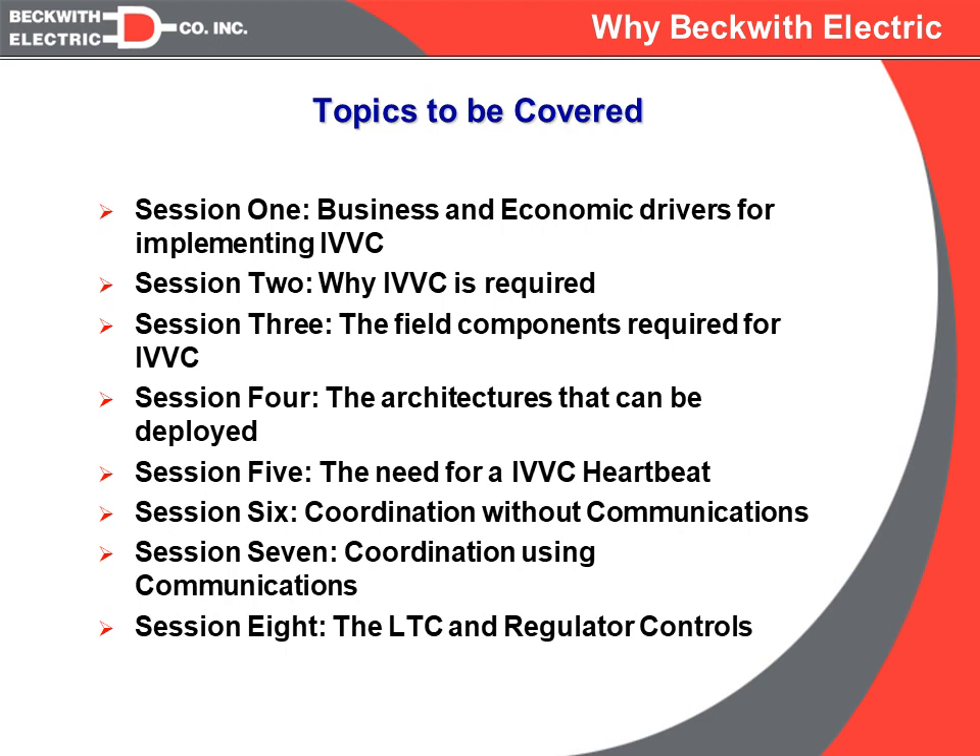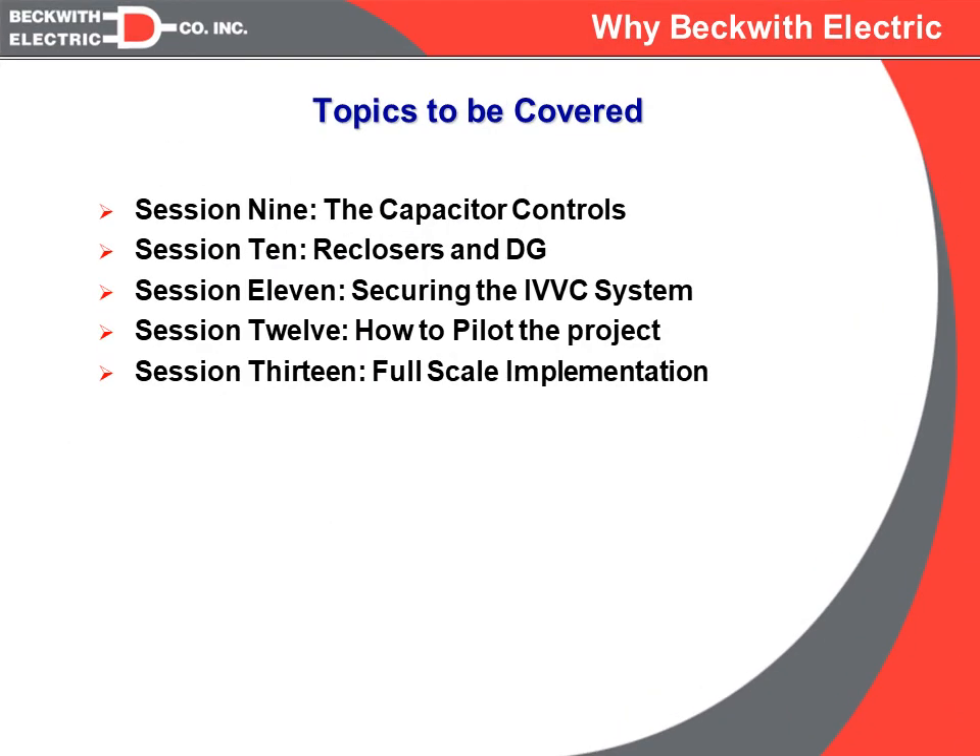In session seven, we will follow that up with how we change the coordination if we are going to use communications. Session eight starts getting specific with the controls that are going to be controlling the LTCs and the single-phase regulators. And in session nine, we'll talk about capacitor controls.